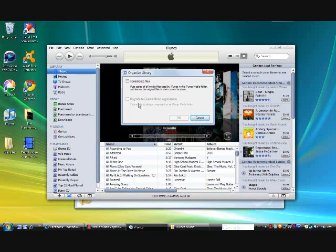This is what you want to do: make sure you consolidate your files, and make sure this is checked if you haven't already upgraded to iTunes Media Organizer. When I clicked on it I was afraid I was going to have to pay for it, but I clicked OK and it didn't make me pay for it at all. So you don't have to pay for it.